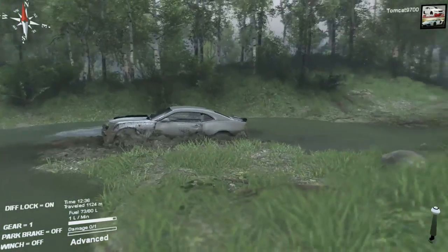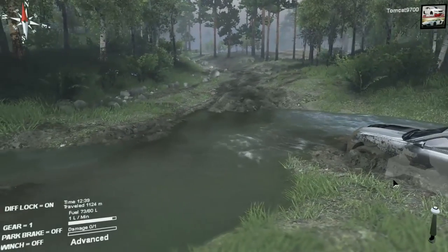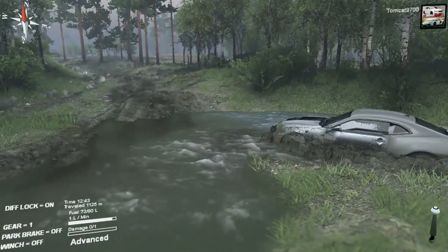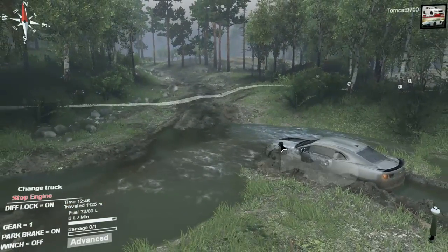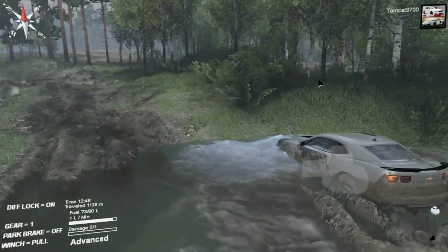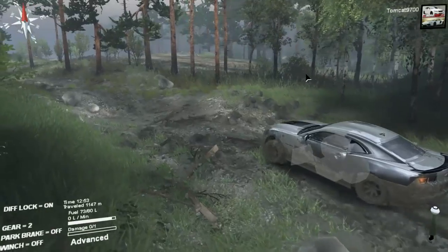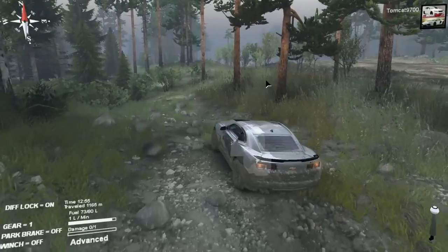I feel like this is an extremely redneck edition of Spin Tires right here. Camaro swamp edition. We are so close. I'm going to give in and use the winch, really for no reason other than why not. Because once you're back on land it's full power. Oh, there's a road out there? Sweet. Tired of messing around in the swamp with this thing — I'd much rather have an actual road surface.